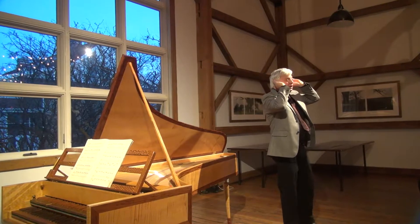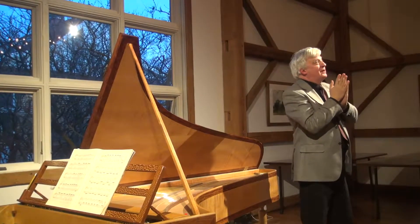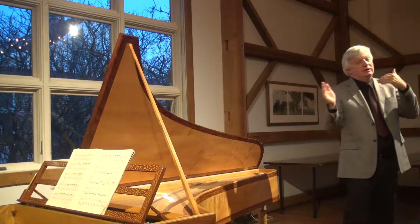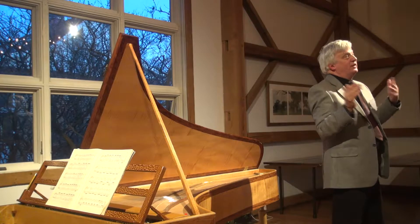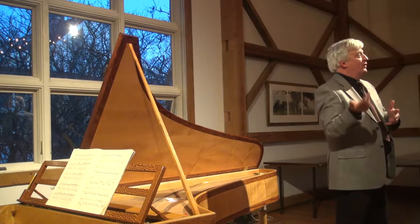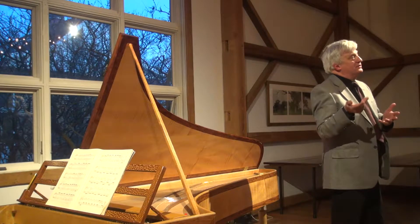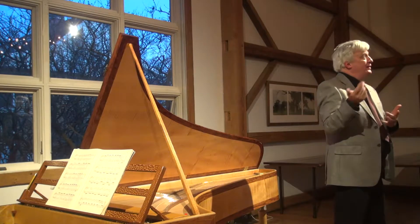Which temperament were you using today and why? Well, this is just a well temperament — it doesn't have a specific name. It's probably close to what they call a Vallotti tuning if you look it up on the web, or perhaps also closer to a Thomas Young, a later 18th-century tuning.